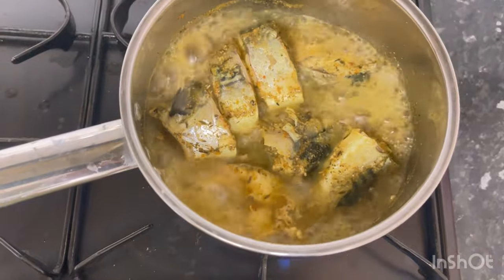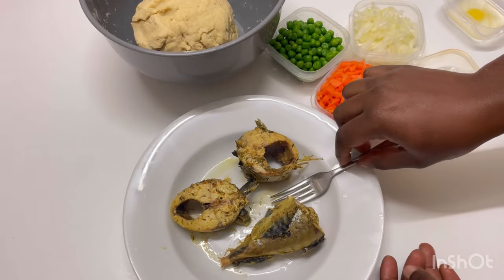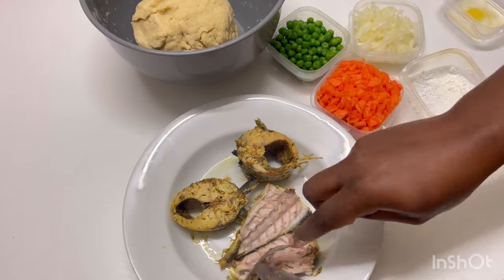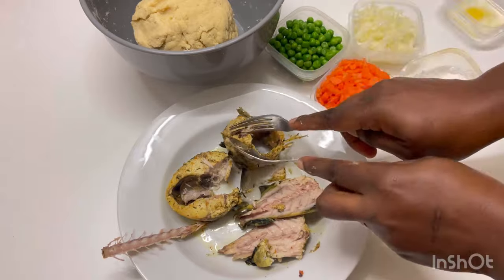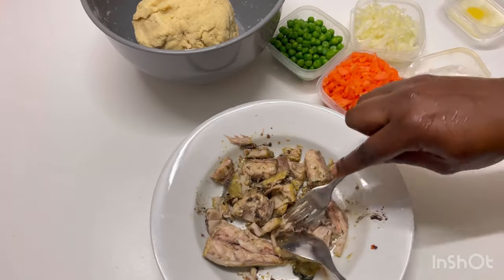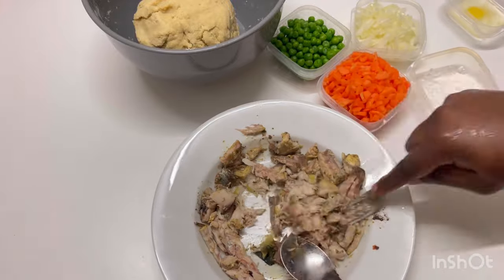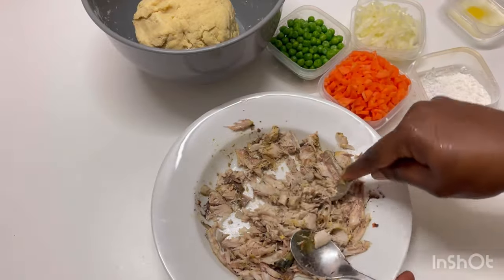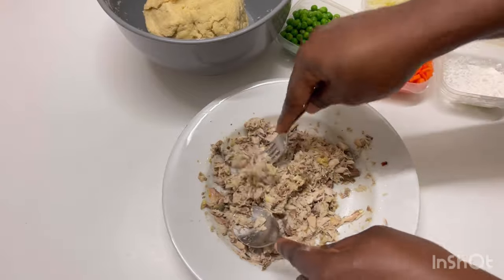Our fish is ready — it's time to debone it. Take out all the bones and be very careful; you can wash your hands and use them to make sure the fish is safe for consumption. I'll be using green peas, carrot, onion, and a little corn flour — about a tablespoon of corn flour for this filling. Mash your fish once it's been deboned.